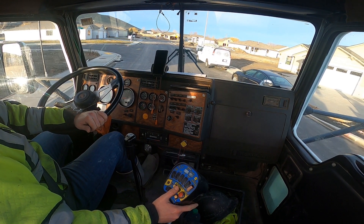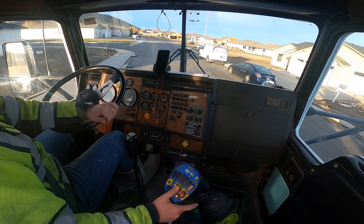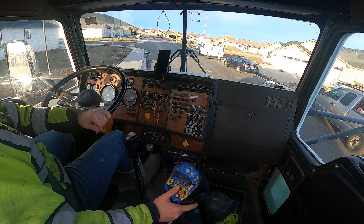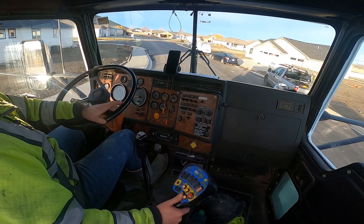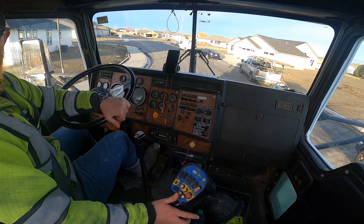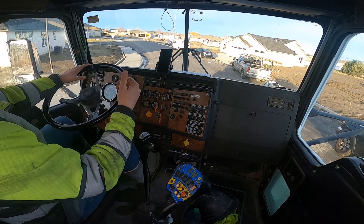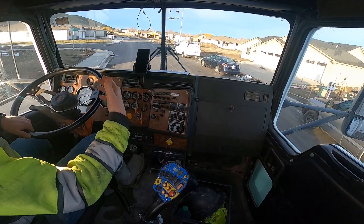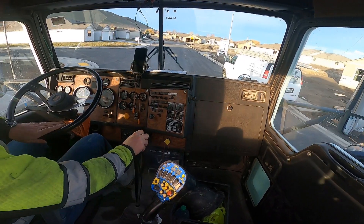Legally you're only allowed a certain amount of weight per axle when you're driving around, so if you're over a certain weight you've got to put more axles down to distribute the weight among more axles. But you can't back up with those extra axles down because they steer with the truck, and if you back up they bend in a way they're not designed to bend and you might snap your axle off.